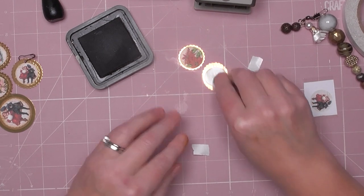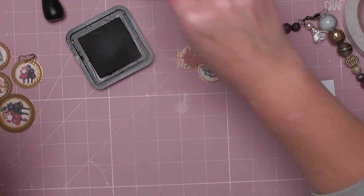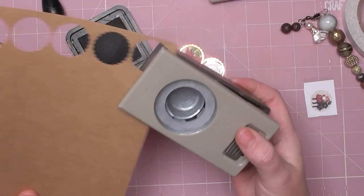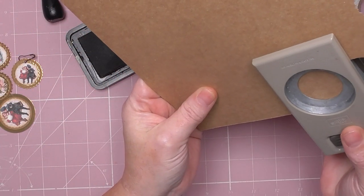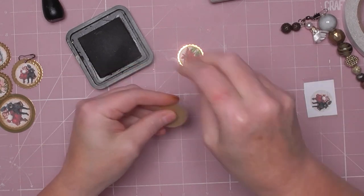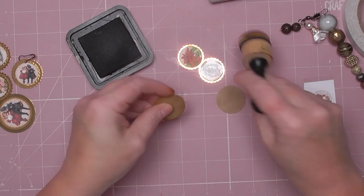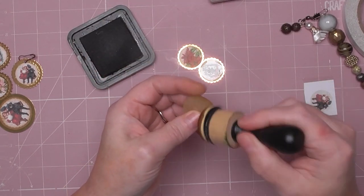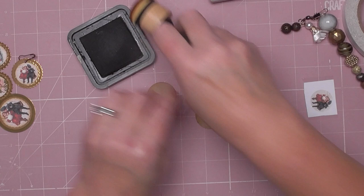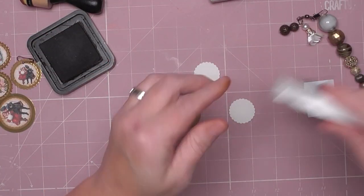So we go gold, then craft, then gold again. For the craft layer that was one-and-one-eighth; we're going to go one-and-a-quarter for that. Ink it up — it just looks nicer if you ink it. Put tape on the back again.